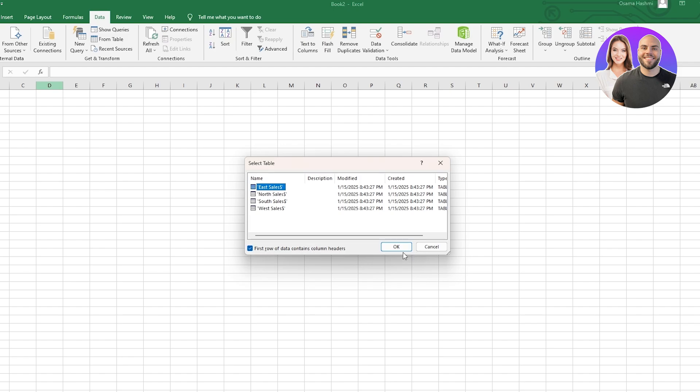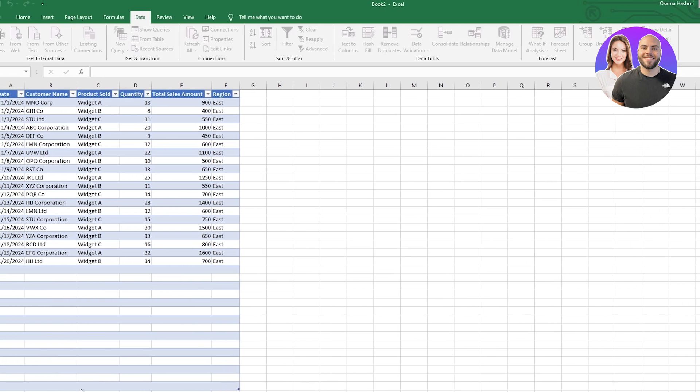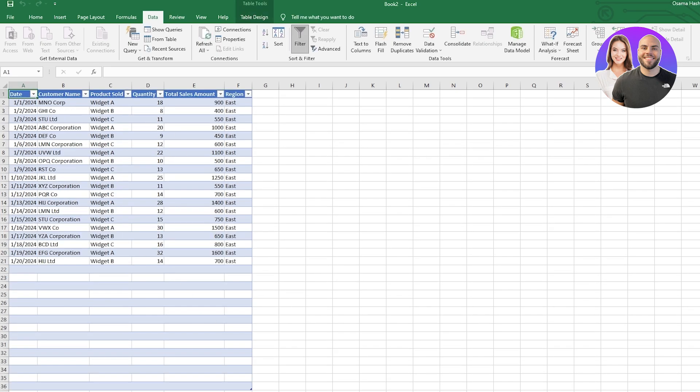Click on OK. If the first rows are header containers, check this box; if not, that's okay. Then simply click on OK. Now you have to select how you want to use this data in your workbook — as a table, pivot table, existing worksheet, new worksheet, or add this data to the data model — then just simply click OK.